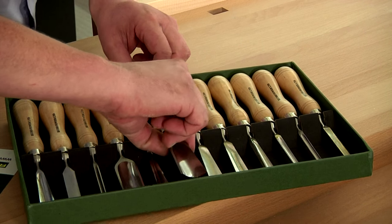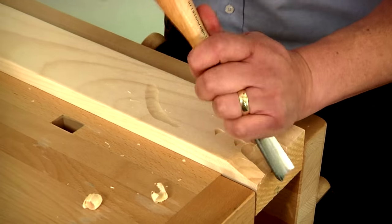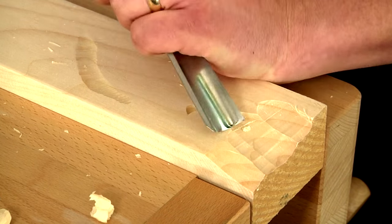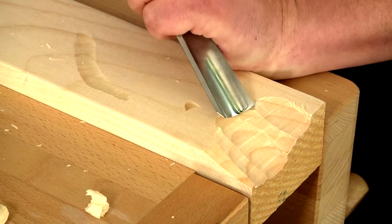Made of high quality spring alloy steel, these tools maintain a keen edge, have excellent resistance to corrosion, and best of all they're packaged at a very attractive price.